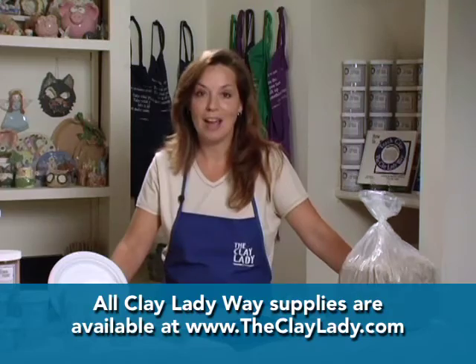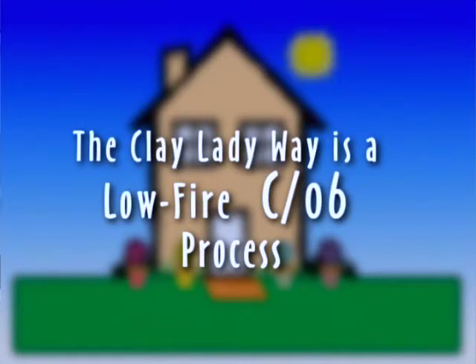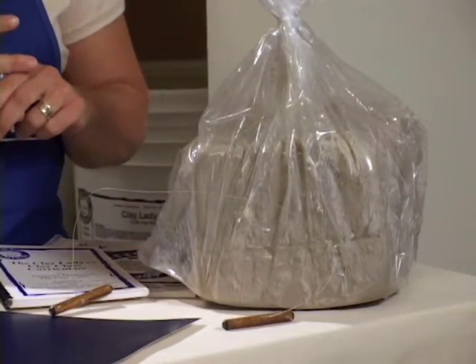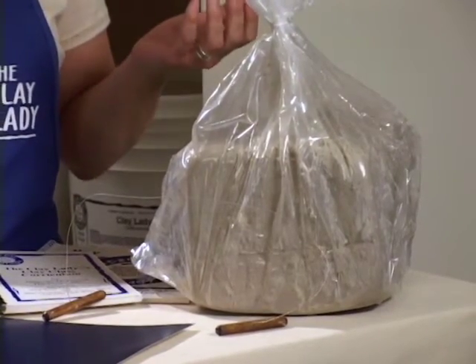First, let's talk about the low-fire clay. This is a low-fire cone 06 clay. Don't be confused with cone 06 — cone 06 is about 1,800 degrees, while cone 6 is considered high-fire at over 2,300 degrees. Everything that I use is low-fire, really because the colors stay bright and it's less wear and tear on your kiln.